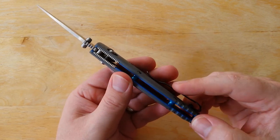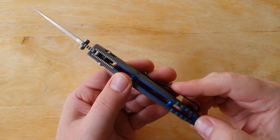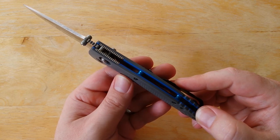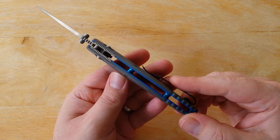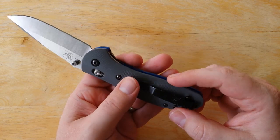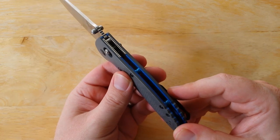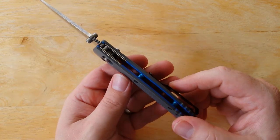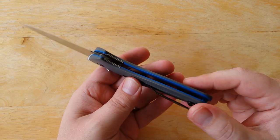I think Benchmade has finally kind of realized that a lot of their customers are looking for just a little bit of higher-end features — things that people can get on their knives that are more personal for them if they like a particular color. I guess the word is they can individualize their knives a little bit more. There are a lot of knives out there that just have black G10s, satin blades, and they're kind of plain Jane.